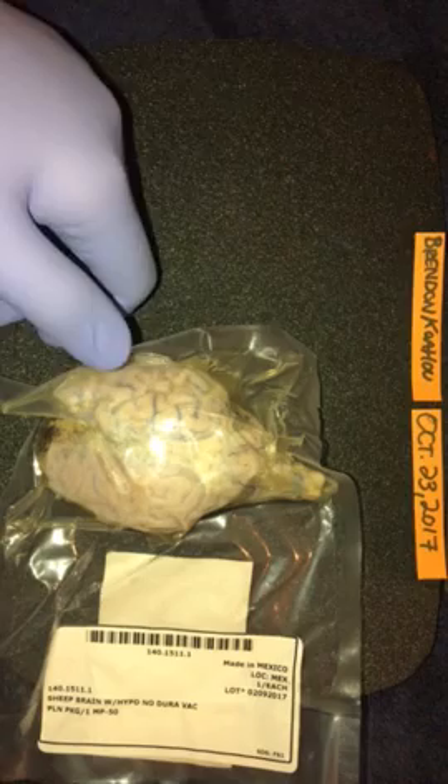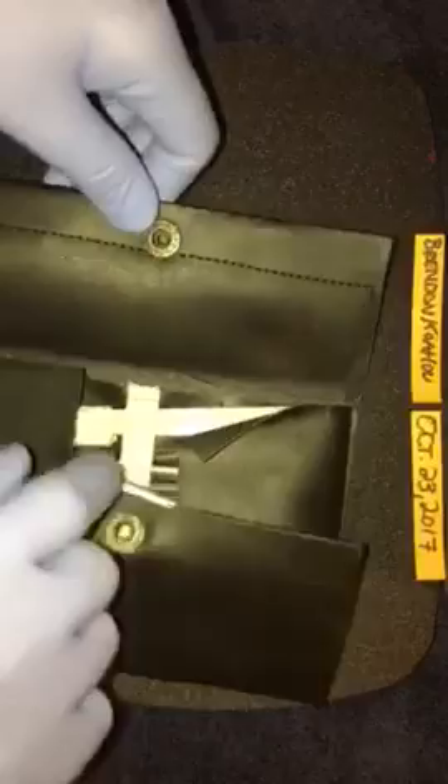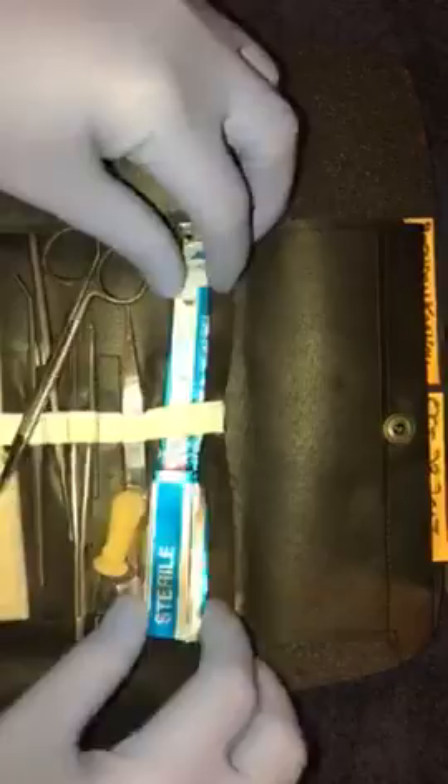Hello again, Brendan Kowahu here. Today is October 23rd, 2017 and we're gonna cut some stuff open again. Let's just start out by pulling open my kit here, displaying all my tools.